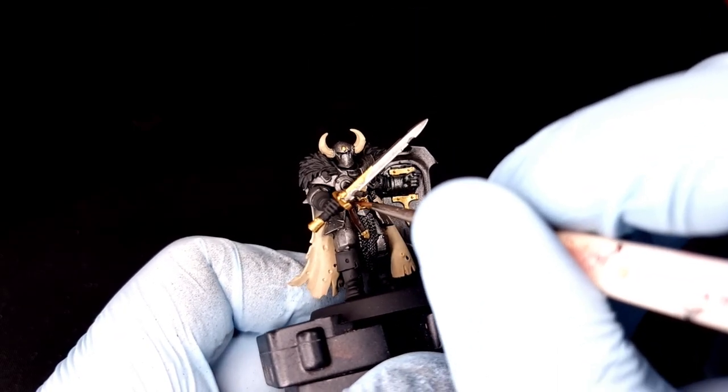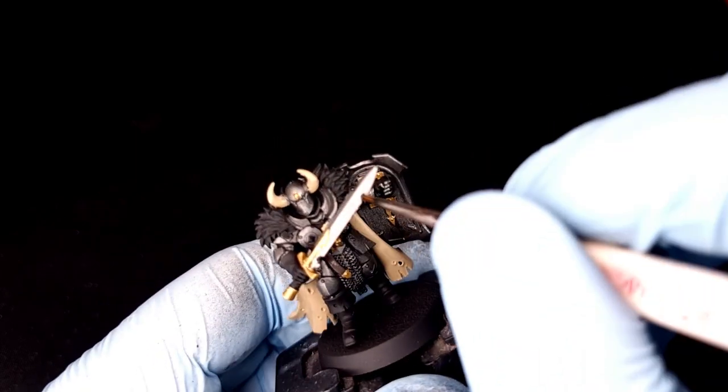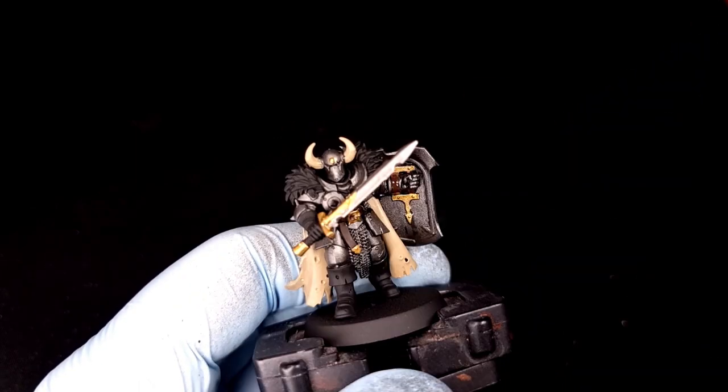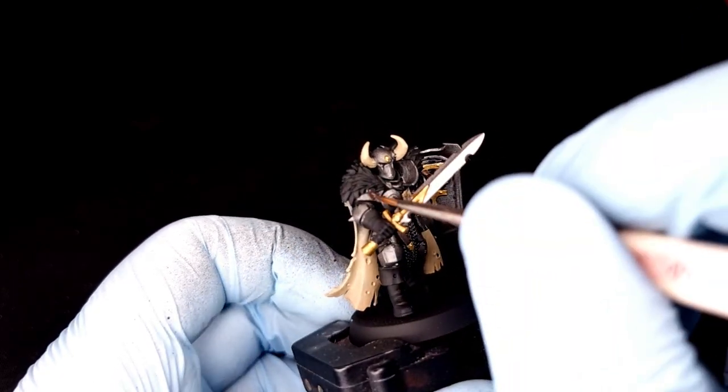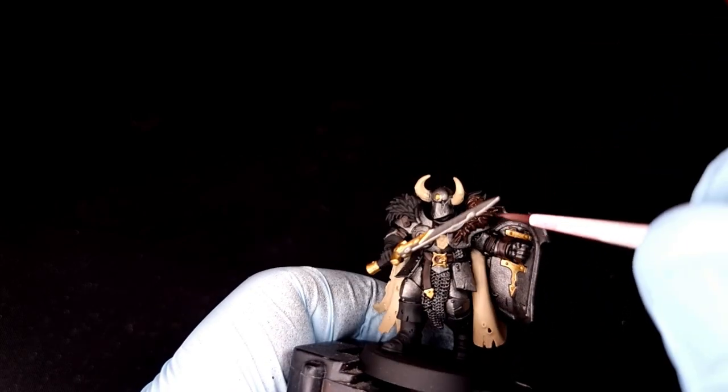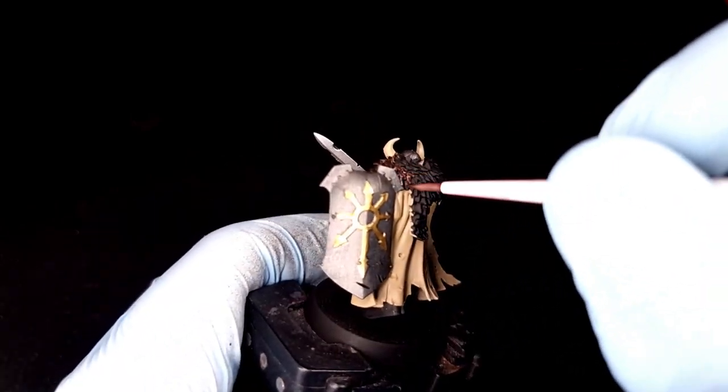Next we're going to use Rhinox Hide to paint in any leather details — not the boots or gloves because we want those to be black — but everything else: leather belts, any straps holding the armor on. We're also going to paint the fur going around the top of the cloak with Rhinox Hide.